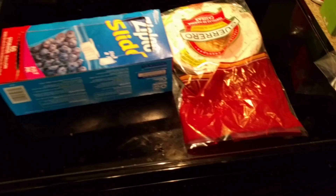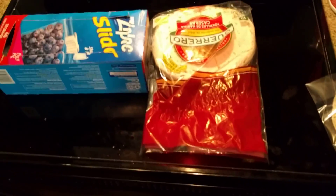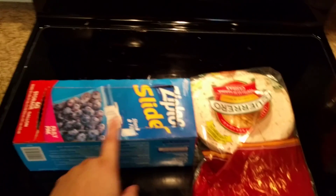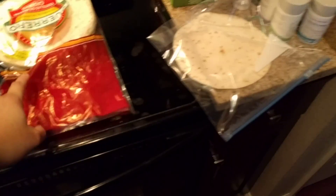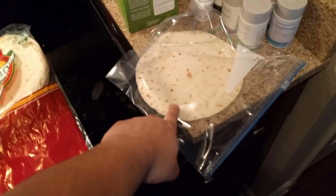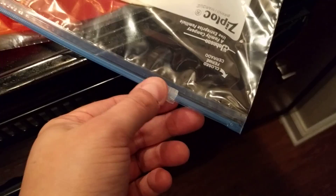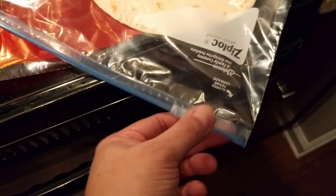It's really easy. I learned it a long time ago through experimenting. What you want to do is grab a tortilla and then go ahead and grab a Ziploc bag — one of the larger ones, depending on how big your tortillas are. Put the tortilla in the Ziploc bag and you don't want to close it all the way. You want to just close it part of the way.